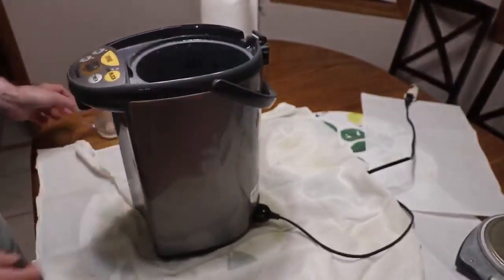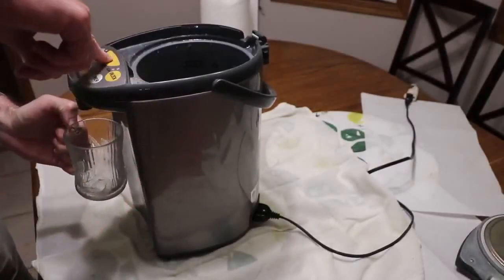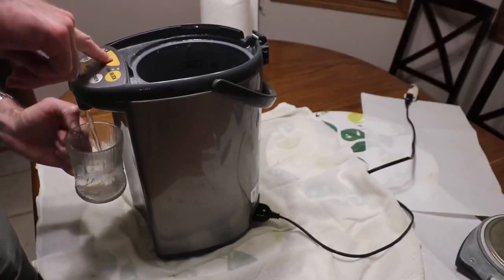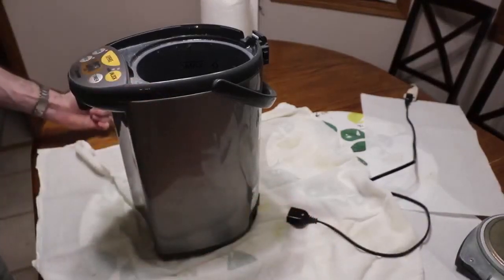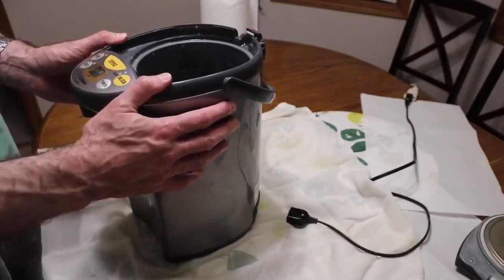Finally, take the cover, put it in place, and use that special screw to secure it. We're done. I'm just going to put water in and we'll see if it's working. Plug it in — you don't need the cover to try it — unlock and press dispense, and there you go, it's working! This is how you fix the clogged pump on the Zojirushi hot water boiler.